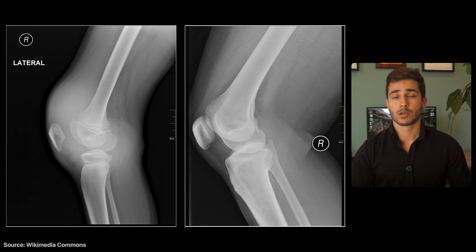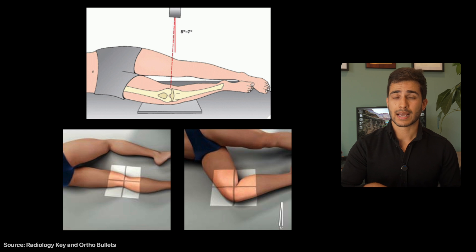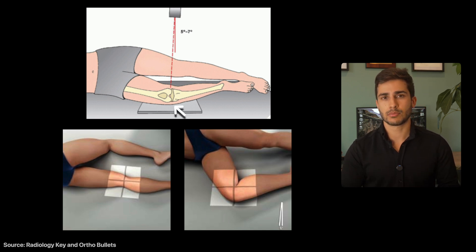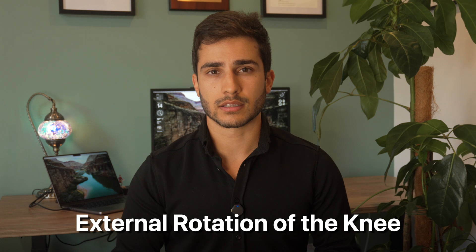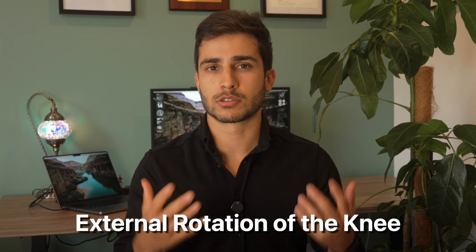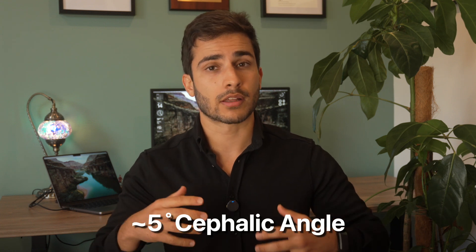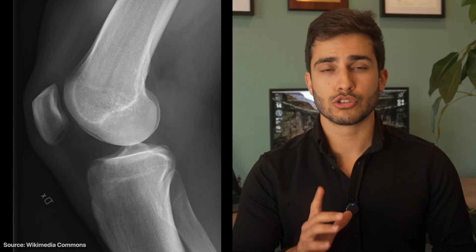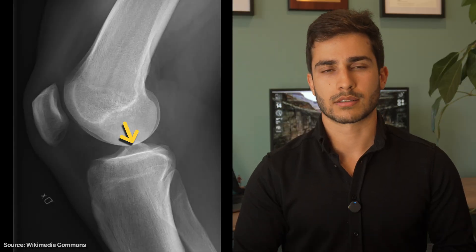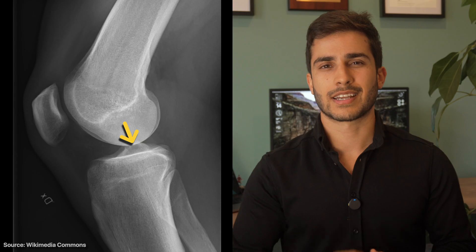Let's think about what we do when positioning. We ask the patient to go onto their side and have their affected knee against the board, with the other leg rolled over in whatever position is comfortable so they can hold it. We generally try to have the knee externally rotated — that is, towards the board as much as possible. We also introduce a cephalic tube angle of about 3–5 degrees, meaning towards the head. If you do this correctly, you should get the condyles overlapped.